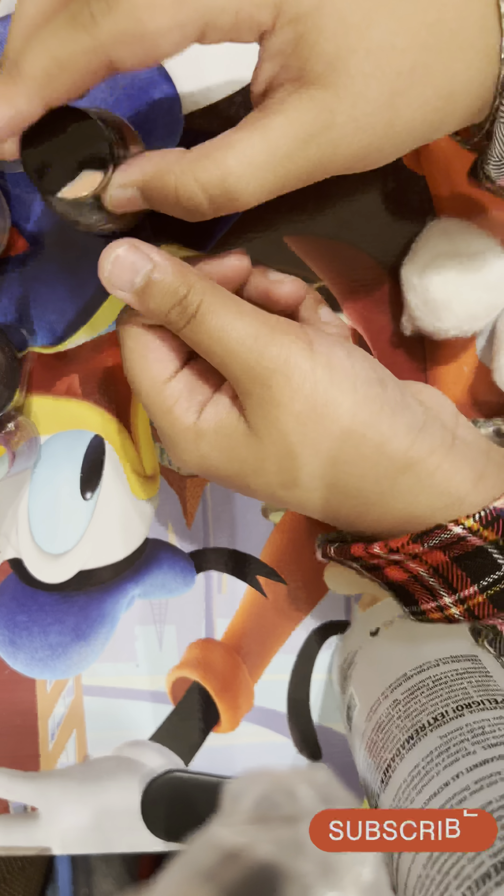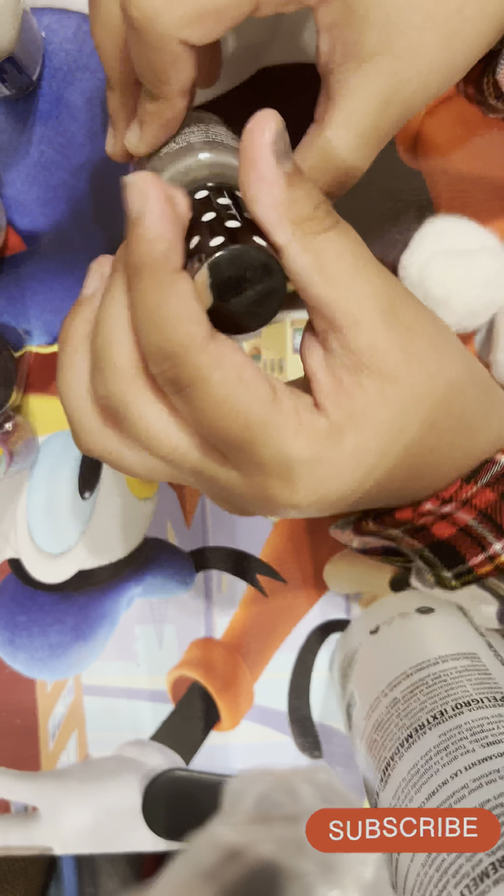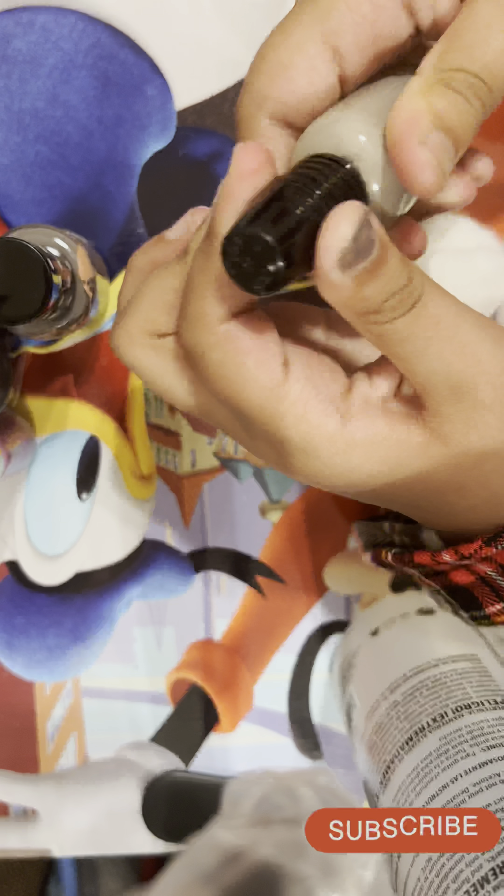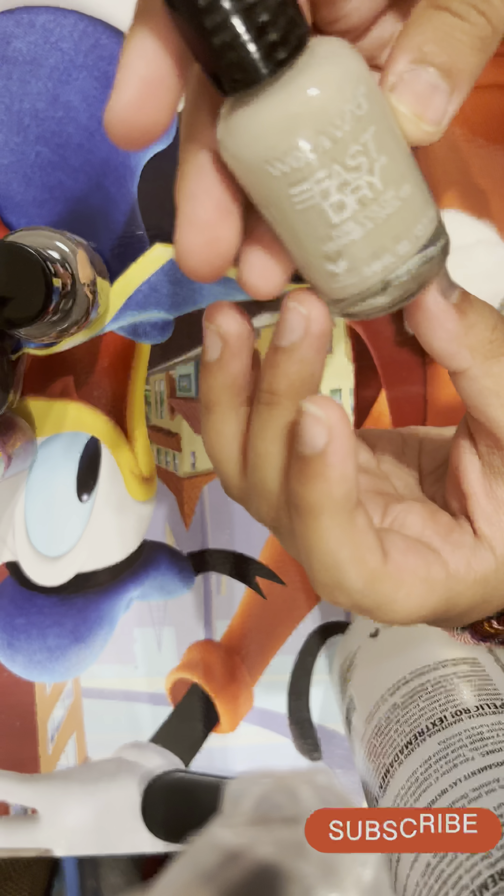So first, this is a grayish metallic color — not really metallic but like gray. Let's try it on. My nails are not that sharp because I cut them. I'll just do this one; it's not going to be perfect because my hand moves a lot for some reason. This is the first one — not really perfect but that's the color.